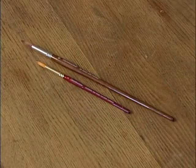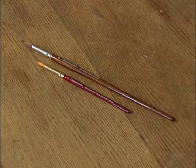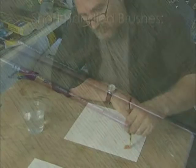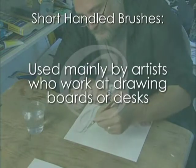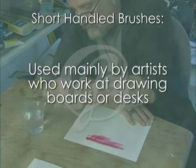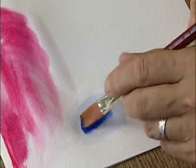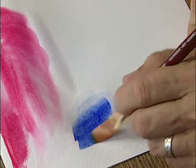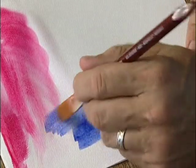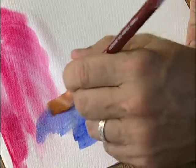There are basically two kinds of brushes used by artists: those having short handles and others with long handles. Short-handled brushes are used mainly by watercolorists, illustrators, and other artists who work at drawing boards or desks where the artwork is held in a semi-prone or horizontal position. When you rest your hand on the surface, the short handle of the brush gives a certain balance and ease of handling when used on artwork done in this position.